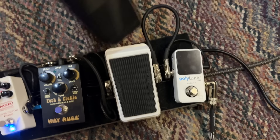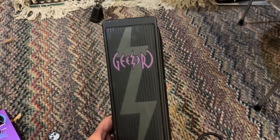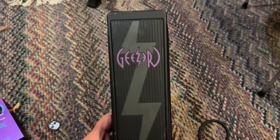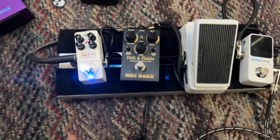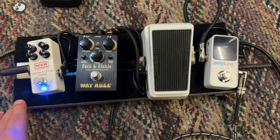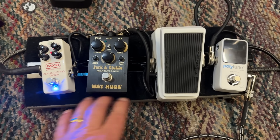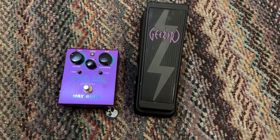The wah I use on the record is the Geezer Butler Wah, which is freaking awesome, but it's huge and it doesn't really fit on this board. I designed this board so I could basically put it in a backpack when we went to Europe last year. For local shows it's just better to have small stuff, but if I was gonna do the record I would go back to those bigger ones.